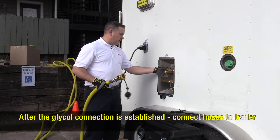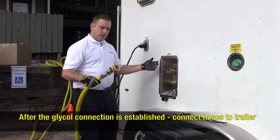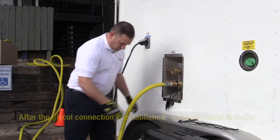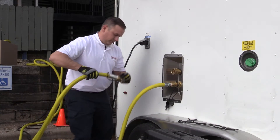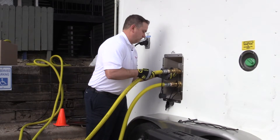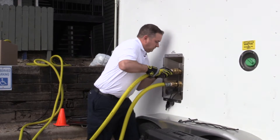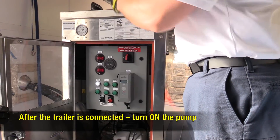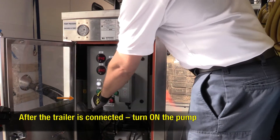After we have a glycol connection set up in the unit, we can then connect the hoses to the trailer. After you establish the connection on the trailer, you want to come in here and immediately turn on the pump.